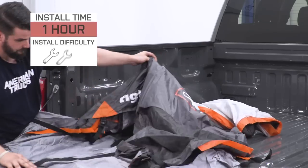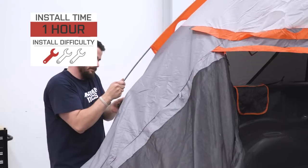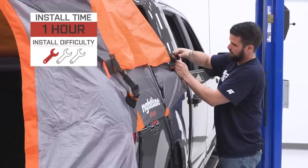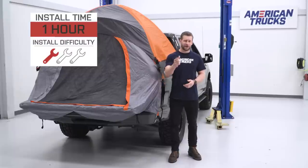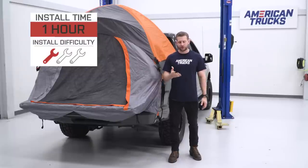Making install a bit easier are the color-coded poles and pocket holes. Again, about an hour or less for the first time, but this is one of those cases where it certainly gets easier the more you do it. To give you a better idea of how things are gonna go down, here's my buddy Andrew with a brief walkthrough of the job.